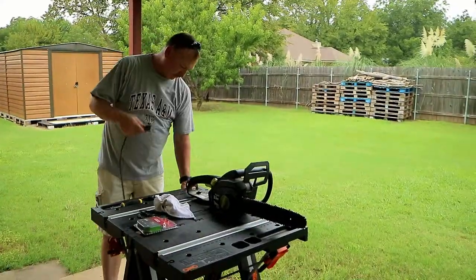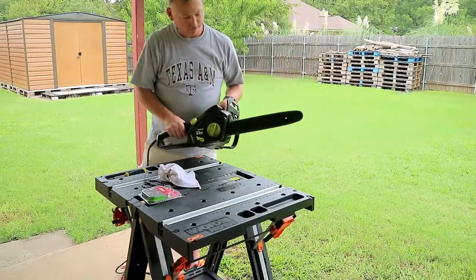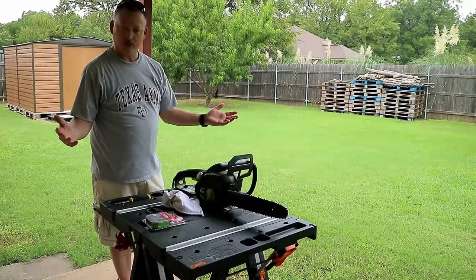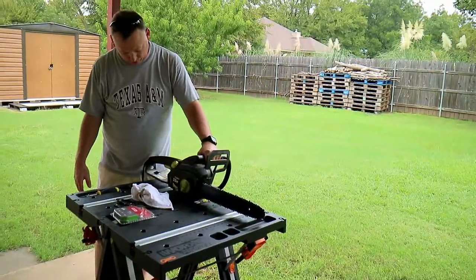Okay everybody, got me an extension cord, plugged in to see what we got here. Chain's on, chain works, and that's it. That's a quick simple how-to — how to replace a chainsaw chain on this Poulan electric chainsaw.